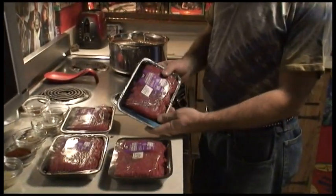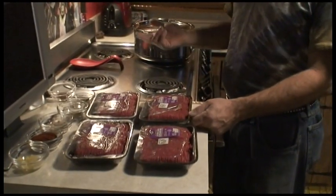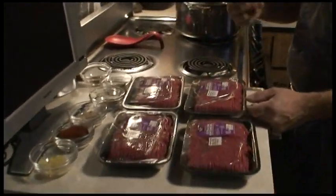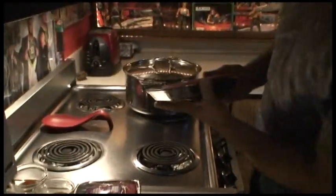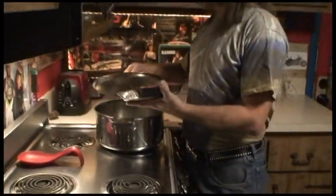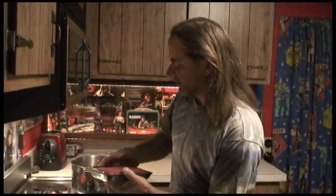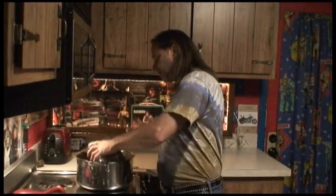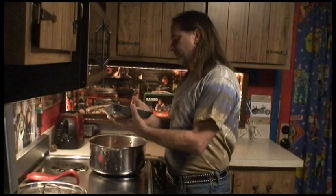First I'm going to brown the ground beef. I always get extra lean — you can get sirloin, ground chuck, or ground beef, whatever's available. The first thing you're going to do is brown two pounds of ground beef. Now I'm using four pounds because I'm cooking for a lot of people — we've got company coming over and I'm having a chili party. I'm doubling the recipe, but you will use two pounds.